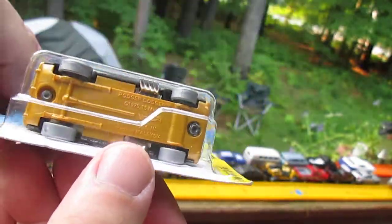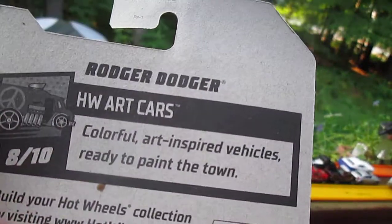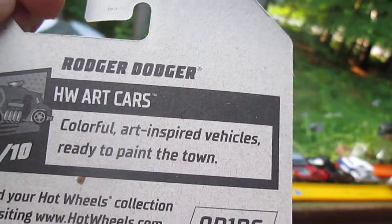Looks good in the package, but it would look better out of the package. That was an easy pop-off. I've got to show the back — colorful art-inspired cars, 'ready to paint the town' is what the Hot Wheels Art Cars are about.